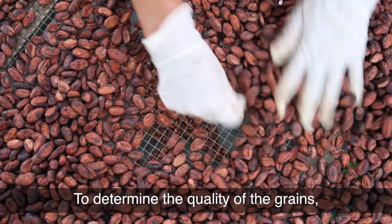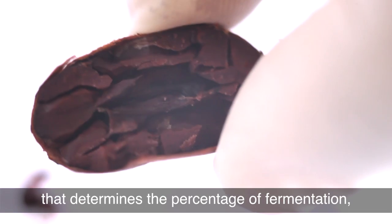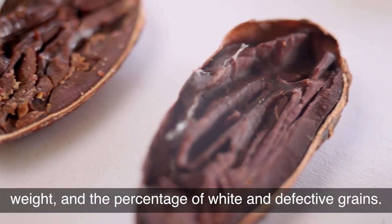To determine the quality of the grains we perform a physical analysis using a cut test that determines the percentage of fermentation, weight, and the percentage of white and defective grains.